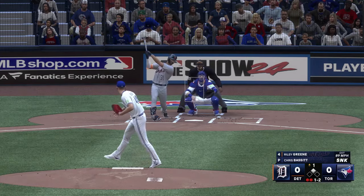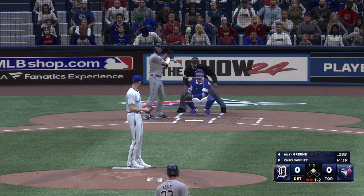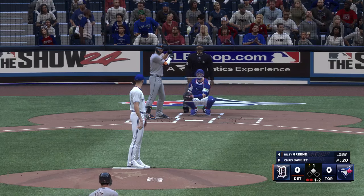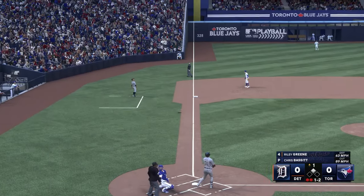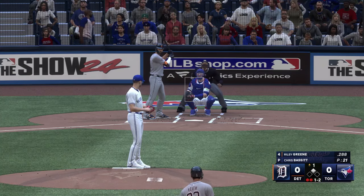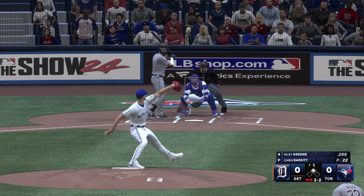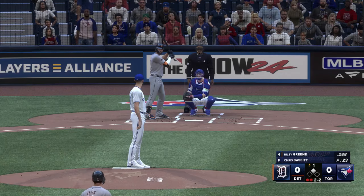Two outs, gets a piece and stays alive. Battling here as he fouls it away. Foul ball, still one and two count. Left-hand batter waits and it's evened up. Lots of pitches thrown in this first inning — it's kind of that nightmare scenario for a starting pitcher, but it's still early enough he can settle in and get some length if he just cleans up his mechanics a little bit. Ninth pitch of the at-bat due next.